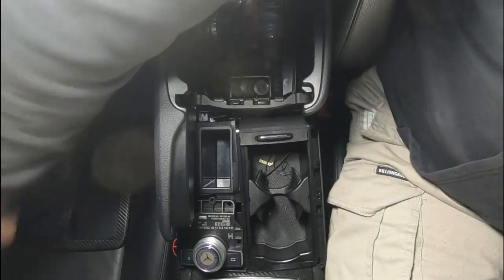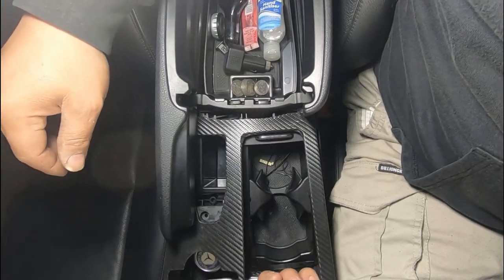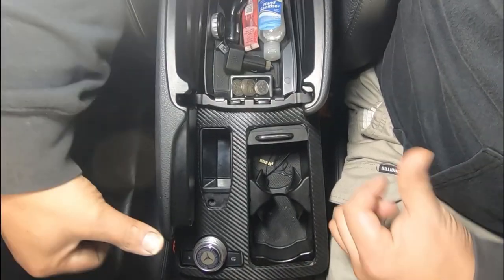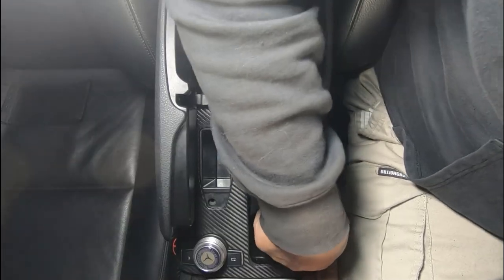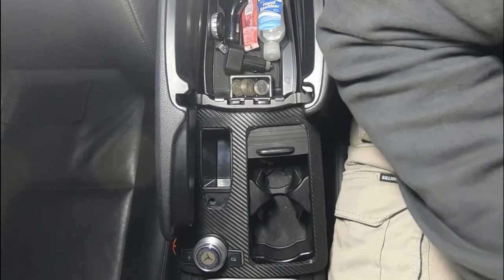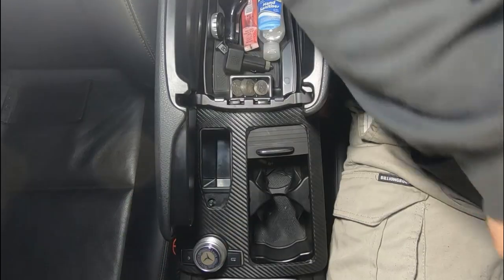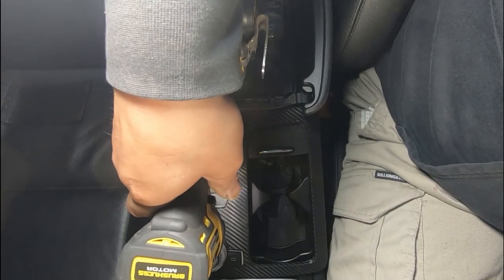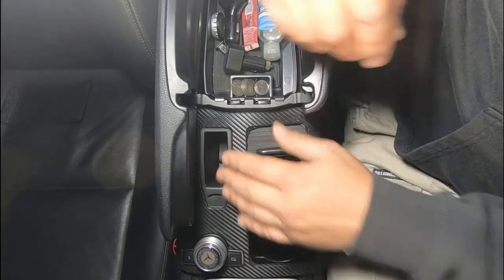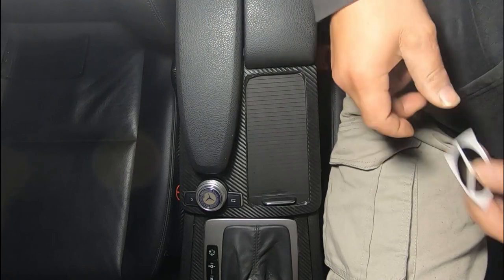Now all we have to do is replace our trim by sliding it in first. Remember you have to slide it in first and get these clips in, then push it towards the back, push it down, and clip it - make sure it clips all the way around. Now we can grab our T20 screw and put that straight back in. Everything is back in place and we've now replaced everything - a brand new sliding door for your W204.